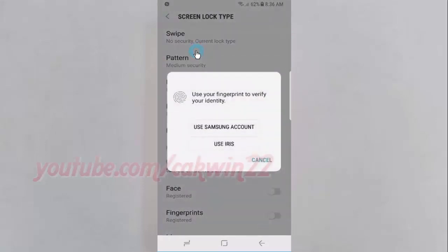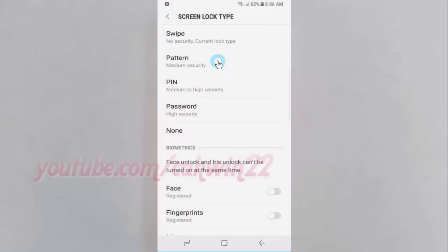Verify your identity using your Samsung account, iris, fingerprint, or enter your password. Then tap pattern.